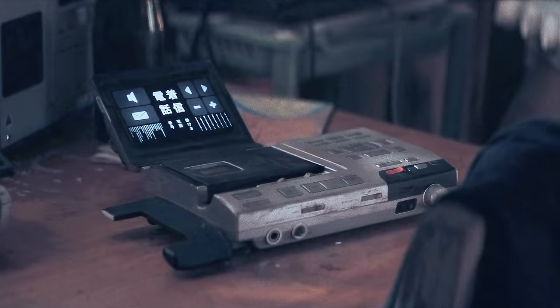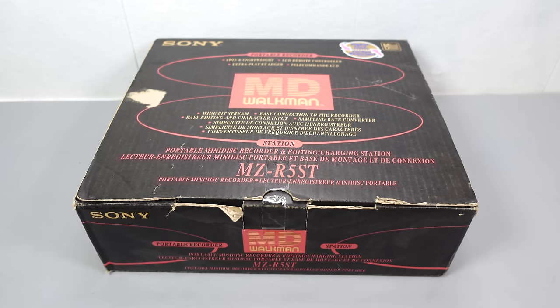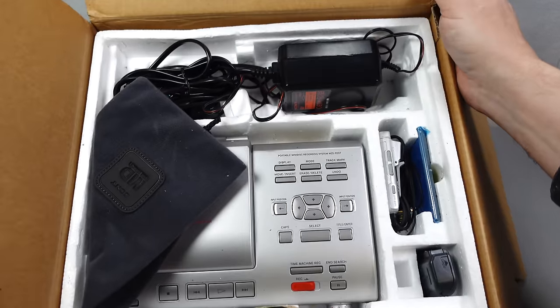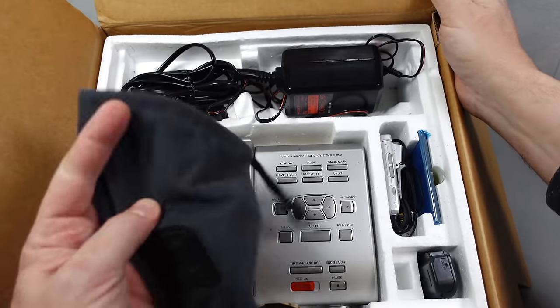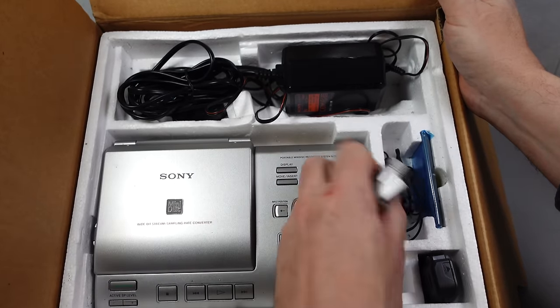That in another life is a Sony MZR5ST minidisc recorder, and seeing one in the movie made me think that this is the perfect time to take a look at my mint-in-box example that I bought a few years ago but have yet to try out. I've always appreciated the look of this machine — it's got a very interesting and unique appearance, which is no doubt why it was repurposed as a movie prop.